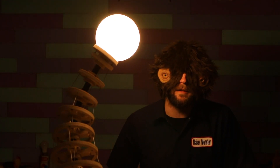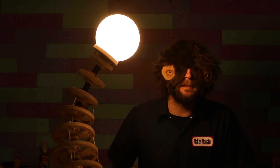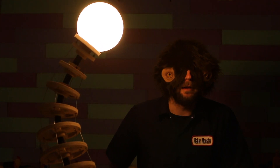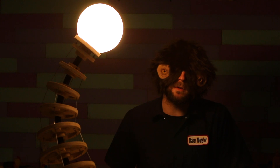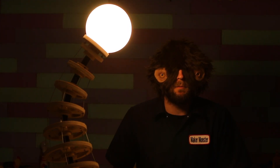Tentacle lamp! This is easily way cooler than just the tentacle. It is a little hard to control. It would've been nice if it was remote controlled and I could do it all with my fingers. But you get what you get.